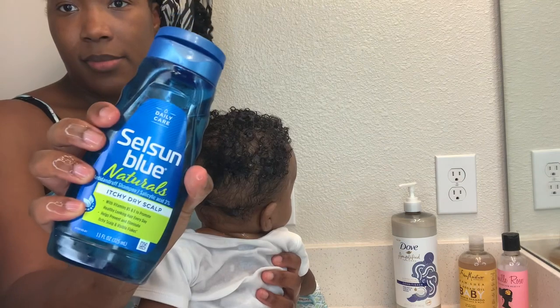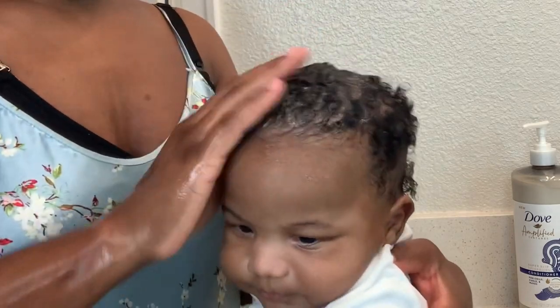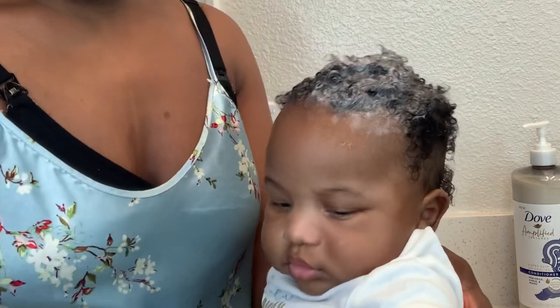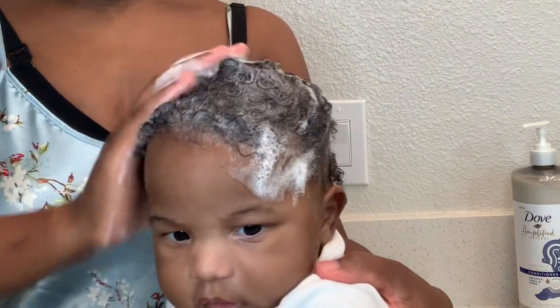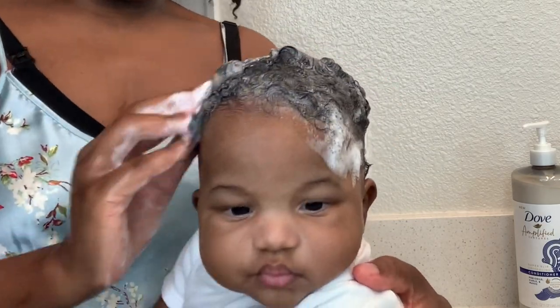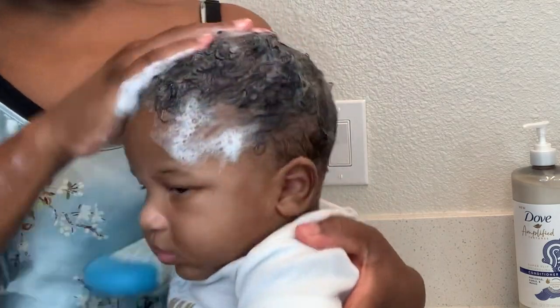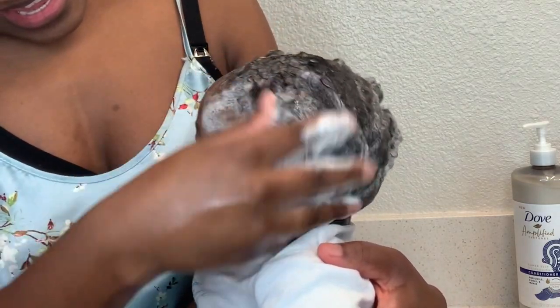So this is the shampoo — Selsun Blue. This is how much I am using. I like to put the shampoo in the palm of my hands, move my fingers around, and rub it onto his scalp. Make sure when you're washing anyone's hair that you are using just the fingertips — do not scratch at all, because that can lead to damaging the scalp.